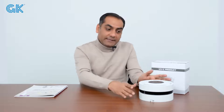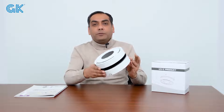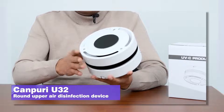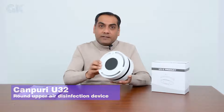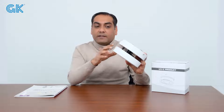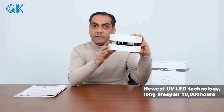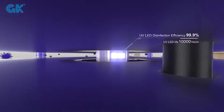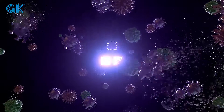Today I will show you the world's first and most compact UVC disinfection device. This is our U32 Concurry air disinfection UVC device. This is a 10-watt device. We are using LED UVC chips in this device. These LED UVC chips have a 275 nm wavelength and a 10,000 hour lifespan.